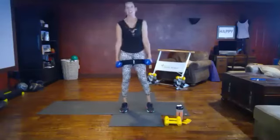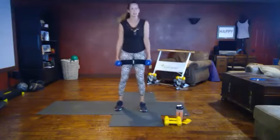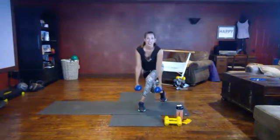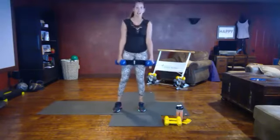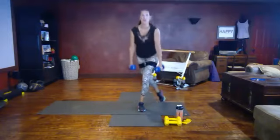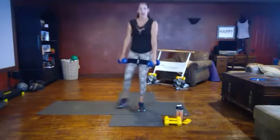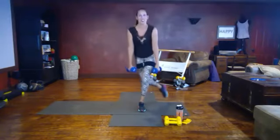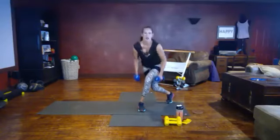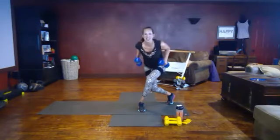Five, three, and one — switch to the other side, same movement. Let's get right in it: cross behind, pushing back into the glute. Lunge, pull, tap, squeeze — leading with the elbows, feeling it in the glute and the outside of the leg. Squeeze, pause at the top. Are you feeling that in your glute? Say yes!